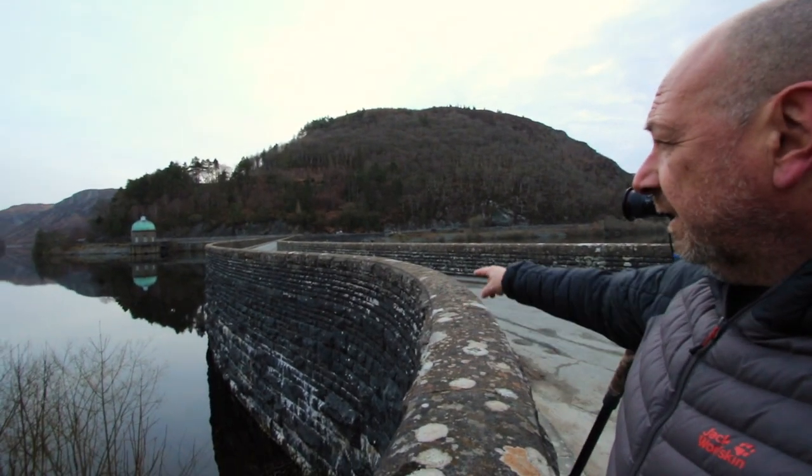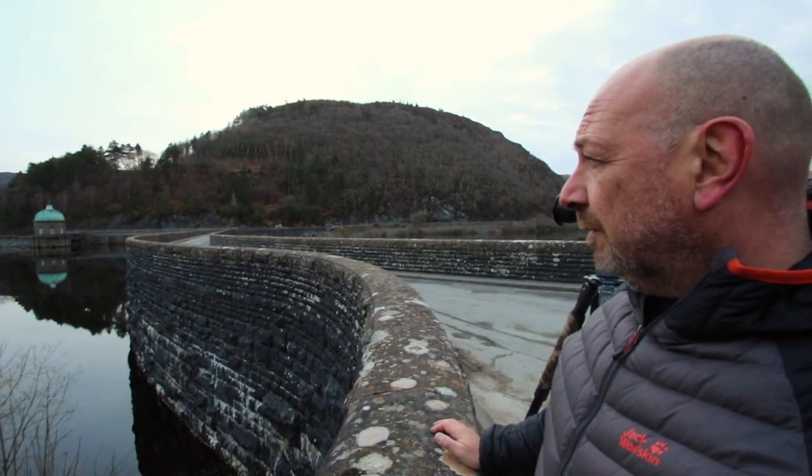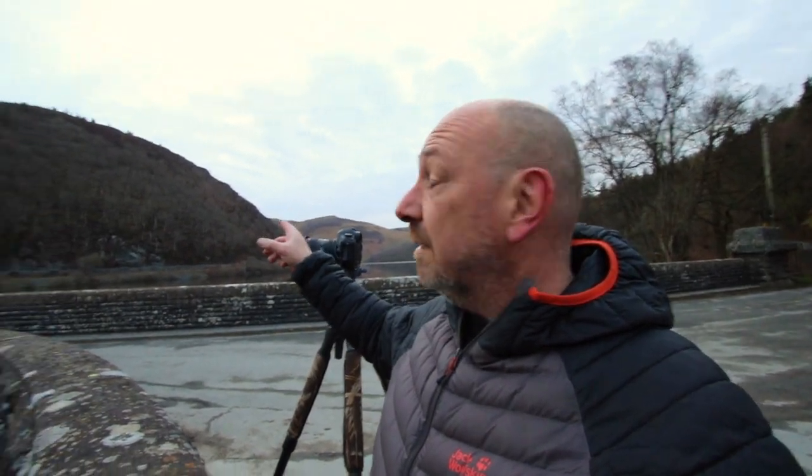First shot of the morning is already done. The next one I'm trying to incorporate this lovely S-bend here, which leads into the dam, into the shot with a nice reflection of the Wolf Tower, before I go to the other side where the sky slowly begins to build some texture.